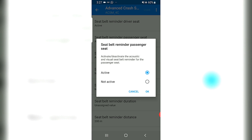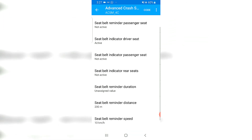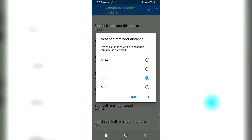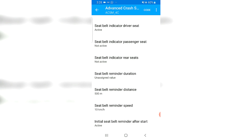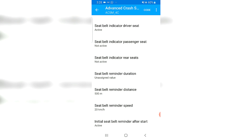I will definitely turn the seat belt reminder for the passenger off, because my dog sometimes sits on the passenger seat and the seat belt reminder keeps chiming for no reason. Moving on — seat belt indicator for the passenger seat: not active. Indicator for rear seats: leave them off. The distance seat belt reminder distance you can change to your preference — I'll change that to 500. The speed at which the reminder is activated you can also change — 10 or 20 kilometers.